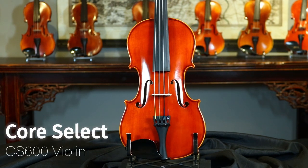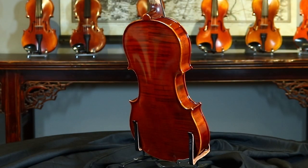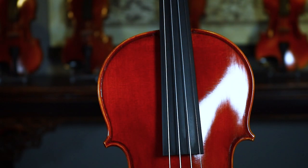The Core Select CS 600 model violin is made of aged spruce and flamed maple. The medium dark golden brown varnish is polished to an attractive medium luster.